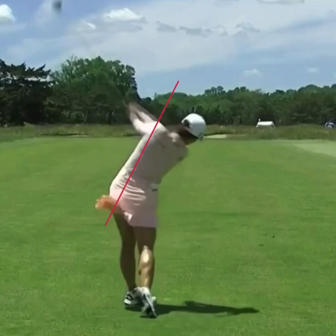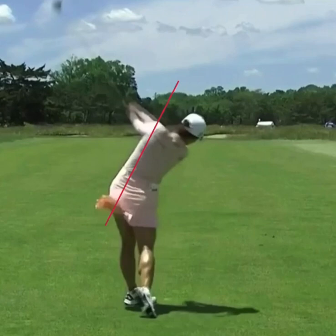Now as she gets into a full release here, you can see the spine angle. Now her head starts to dip down a little bit, but most players at this point — if we look at the spine angle of most weekend players — it's definitely a little bit more vertical at this point. So if you're looking for a little bit more consistency in your golf game, copy what Jin Young is doing here and make sure that we keep that spine angle on a consistent angle throughout the swing. That's going to help the golf club bottom out in a better position and lead you to more consistent golf shots and lower golf scores.